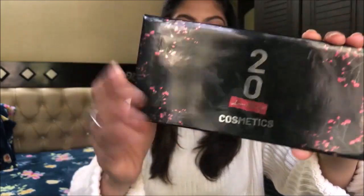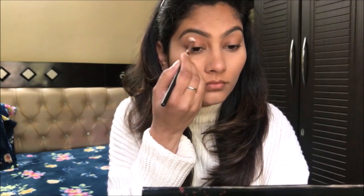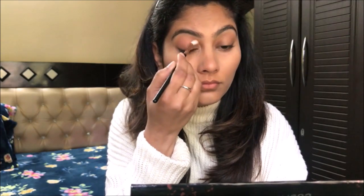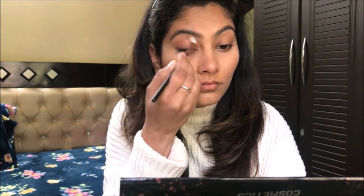I've already done my base makeup and I'm starting with my eyes. I'm taking this brown shade and I will define the crease as a transition shade. I have purchased this eyeshadow palette with cuffs and lashes, and these eyeshadows are very pigmented. If you want to try a good eyeshadow palette on a budget, you should try it.